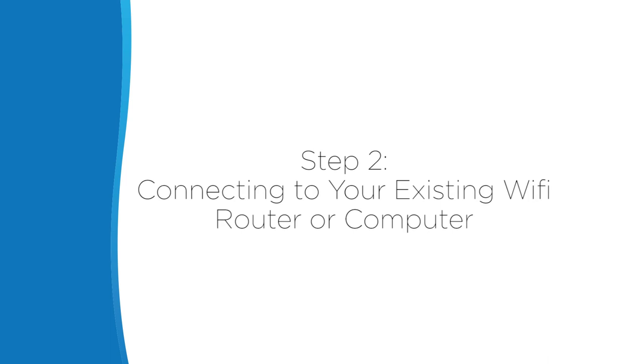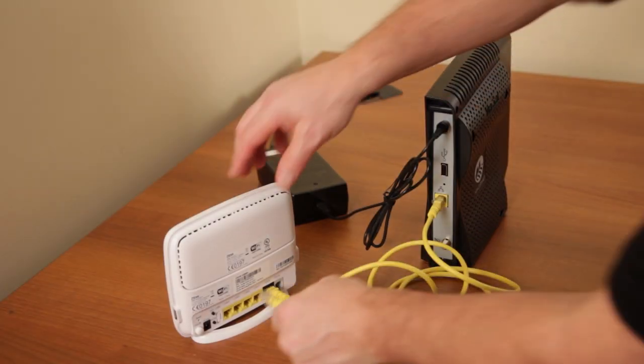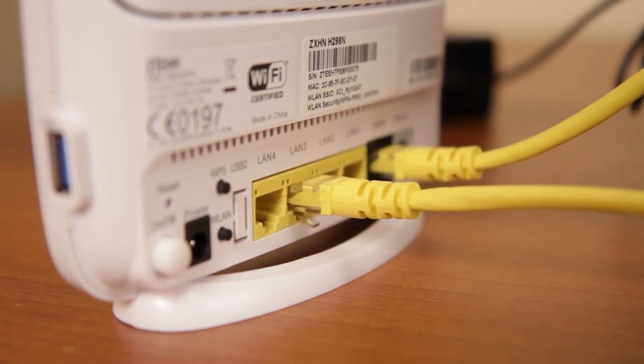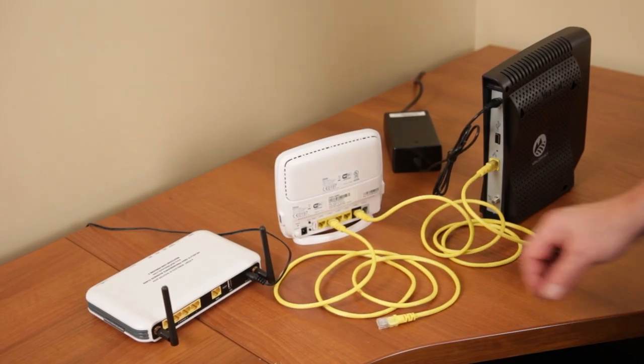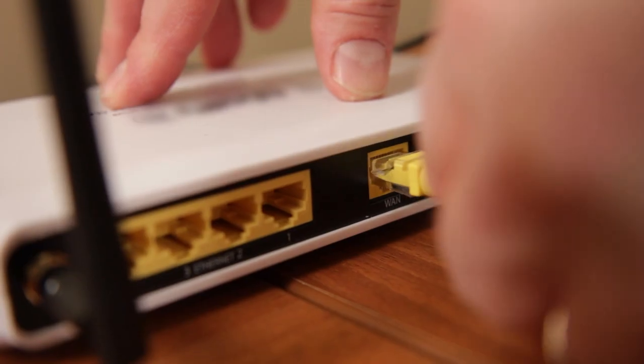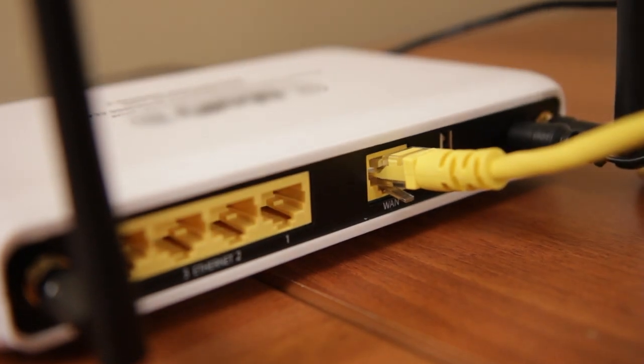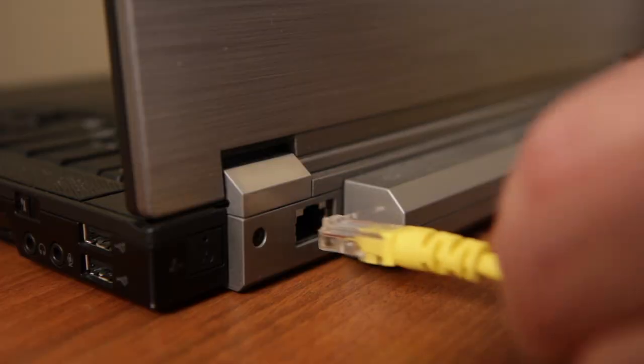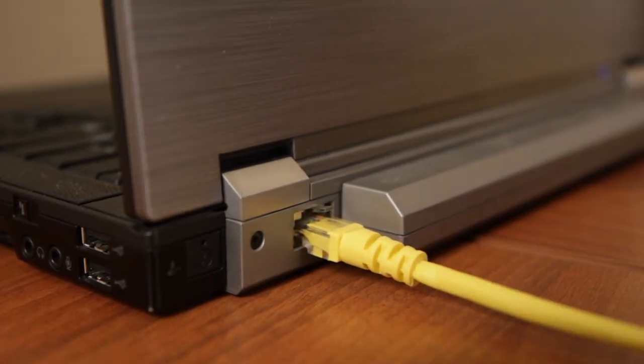Step 2: Connecting to your existing Wi-Fi router or computer. Take the other yellow cable and plug one end into one of the 4 LAN ports on the ExploreNet hub. If you are using Wi-Fi or wireless internet, connect the other end to the WAN port on your wireless router. If not using wireless, connect it directly to your laptop or desktop computer.